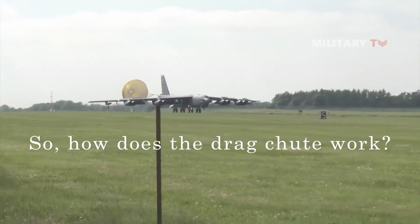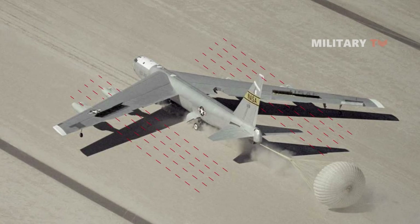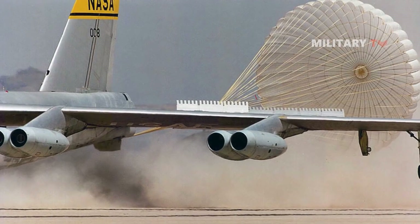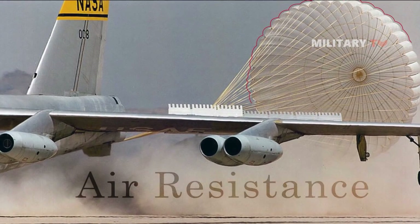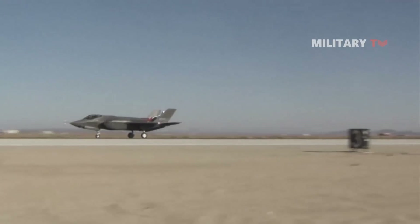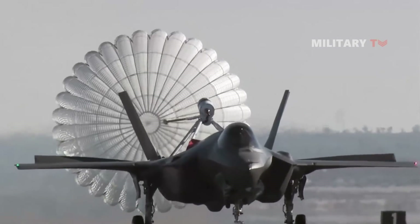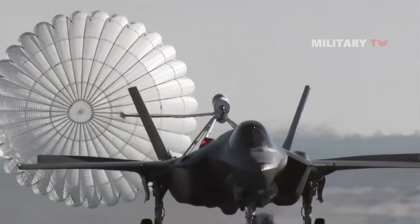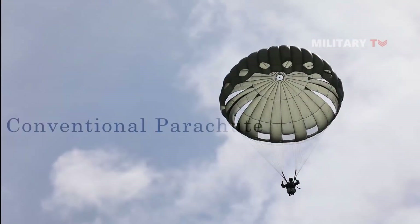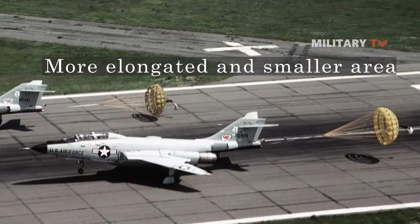A drag chute is a device employed to slow the flight motion and provide control and stability for pilots. The chute creates aerodynamic drag, also known as air resistance. The drag chute converts the kinetic energy of wind pushing in the opposite direction of the aircraft's velocity in order to safely land on short, steep, and icy runways. In comparison to a conventional parachute, the drogue one is more elongated and has a smaller area, resulting in significantly less drag.